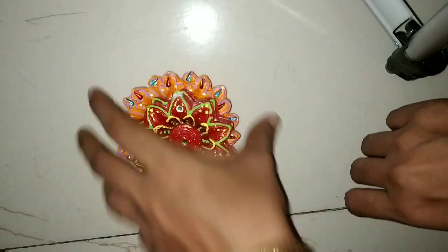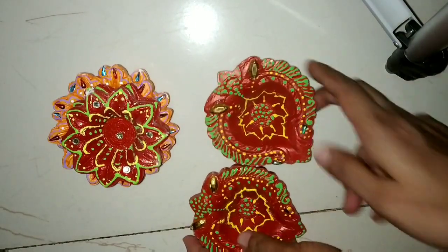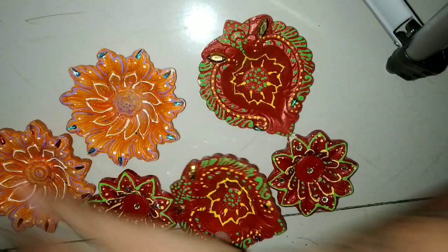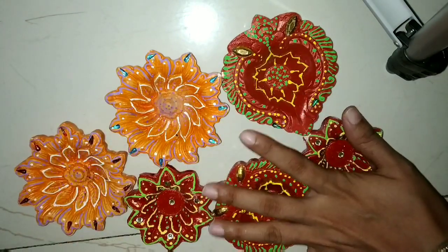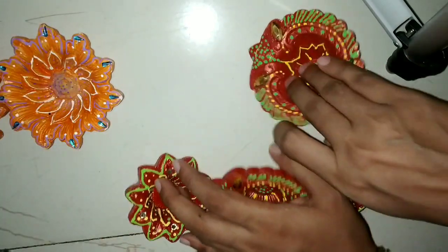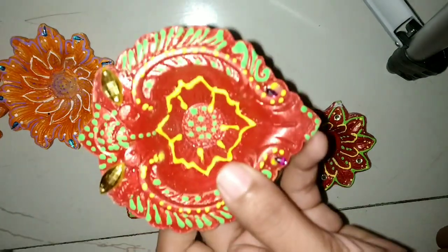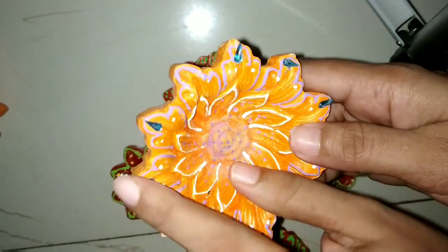Now I will show you this one — look at this! These are beautiful Dias. This is an orange color and this is a red color. This is a whole set — a 4-piece set. It is designed with small leaves. So this is a set.